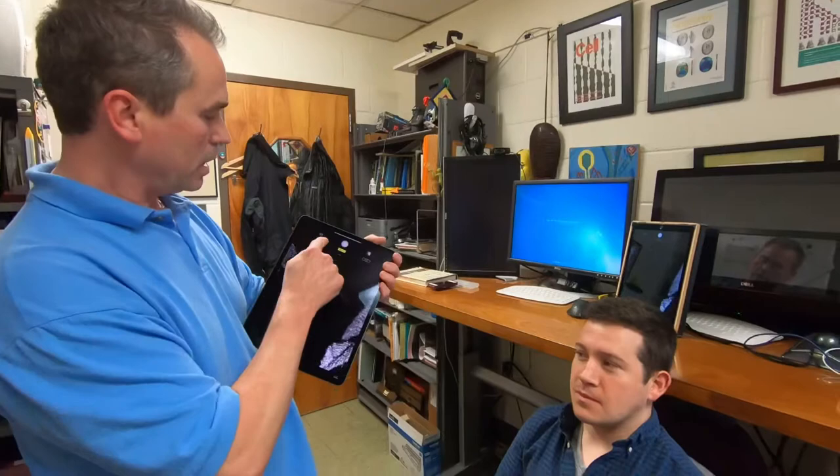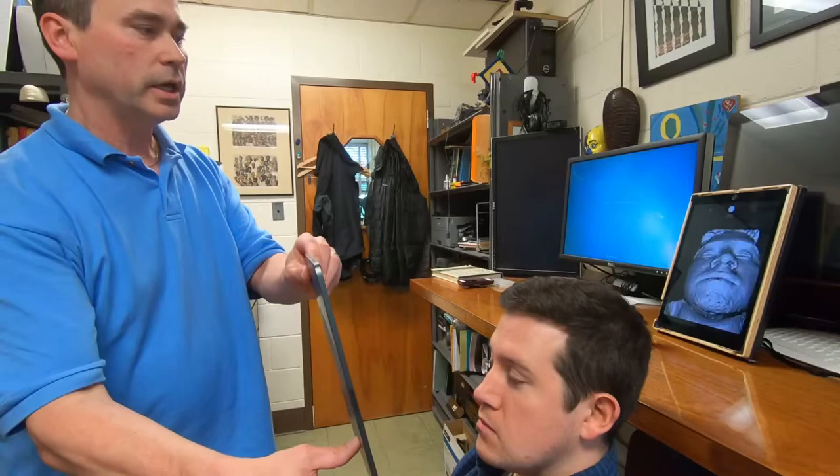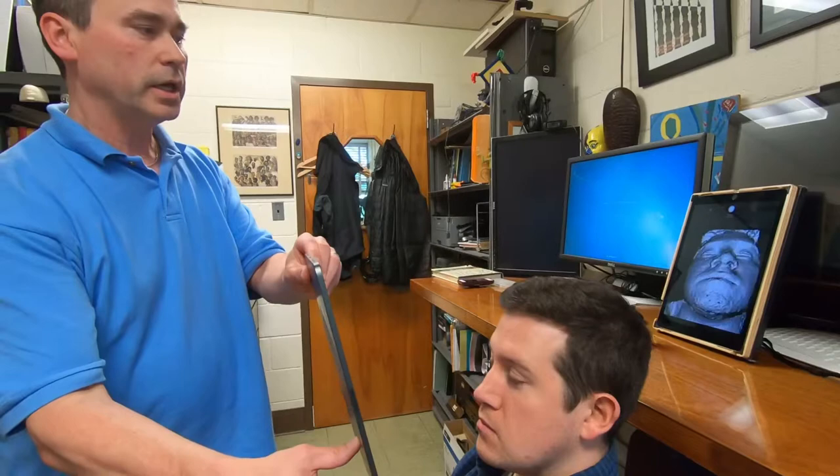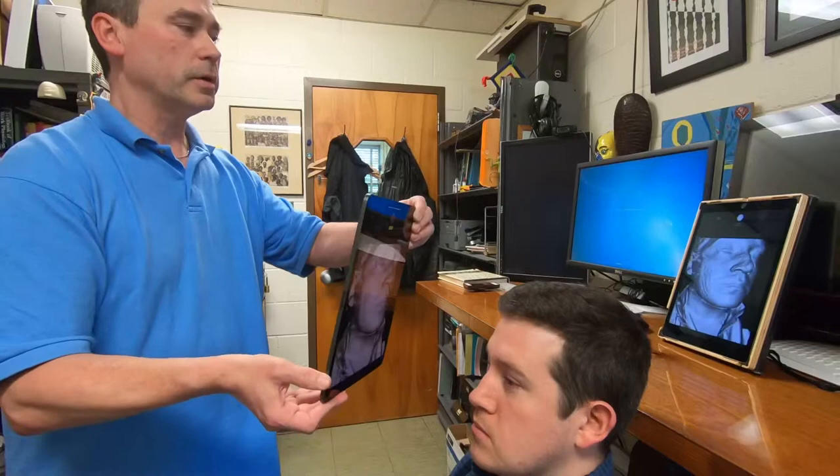So if you watch the screen or the monitor you will see how we collect the image. The closer you are, the better the resolution. You can use the volume buttons to initiate and to stop the scan. Also, the longer you image a particular part of the face, the higher resolution you get from the image.